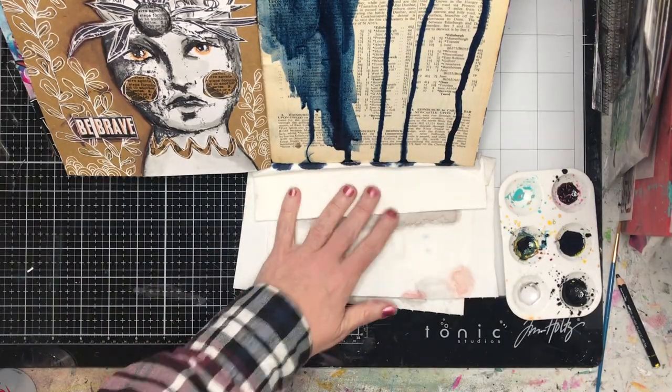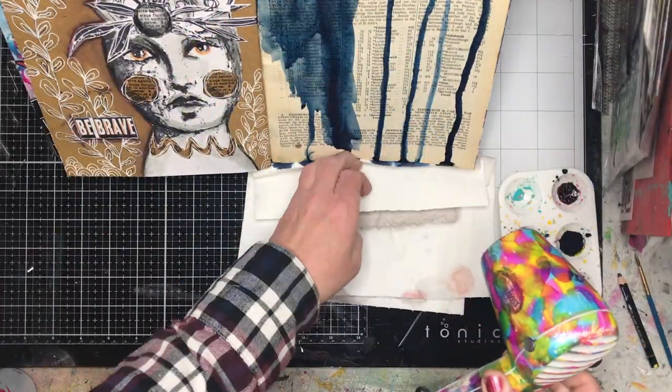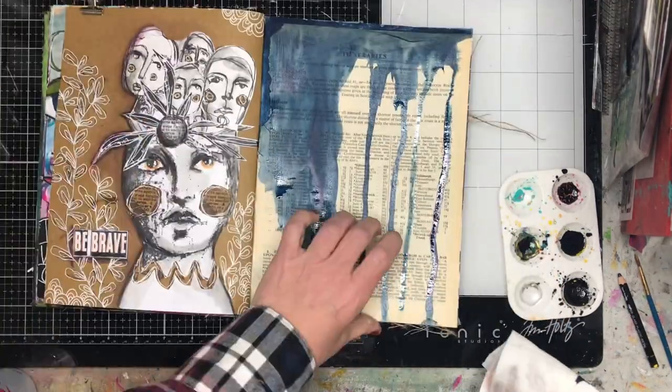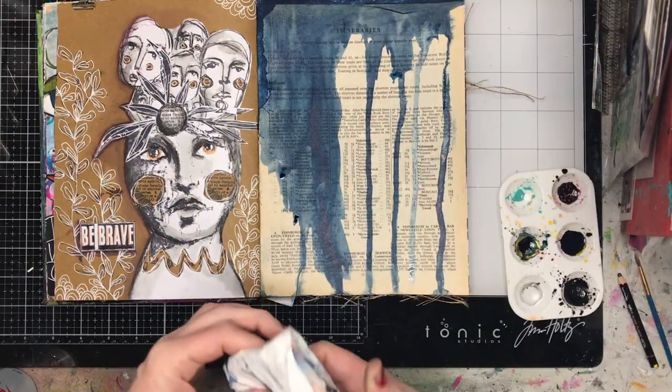It's a bit hard to see what I'm doing off screen, but I painted some water on the page first. The reason I did that is I wanted the ink to flow a little bit more easily and to make drips down my page. Then I just added the ink onto the page and let it do what it needed to do, and then I'm going in and drying it.